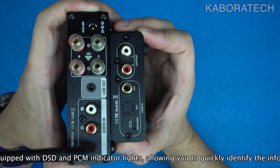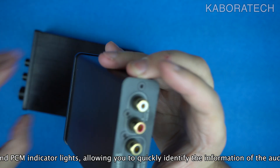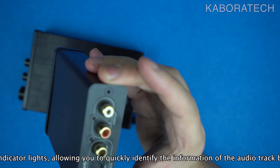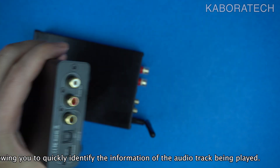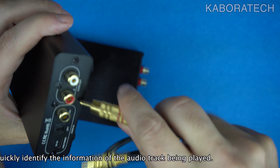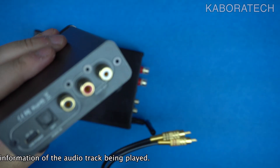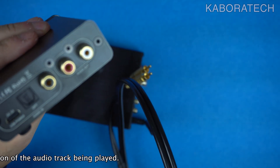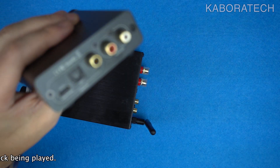In conclusion, investing in a dedicated DAC is highly recommended for audiophiles and anyone who values high quality sound. It enhances the listening experience by ensuring that digital audio is converted into a format that accurately reflects the original recording, providing a richer, more immersive audio experience.